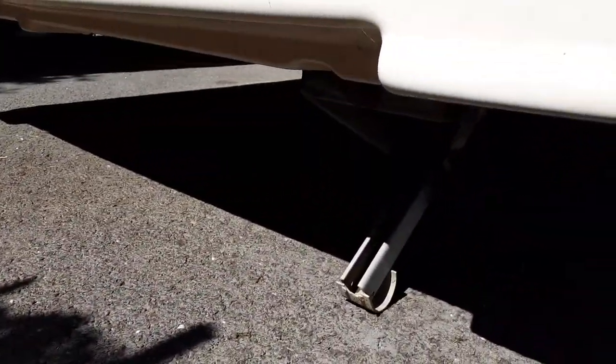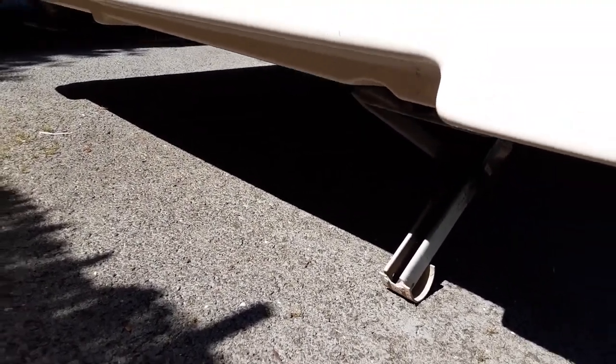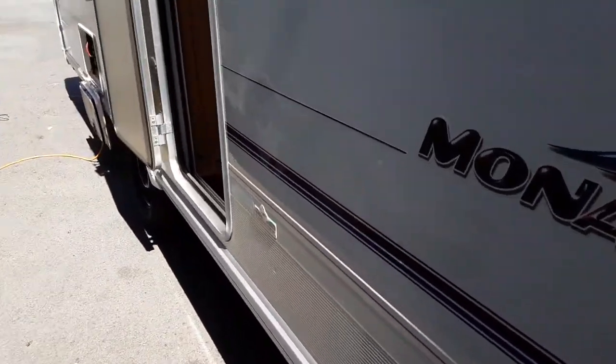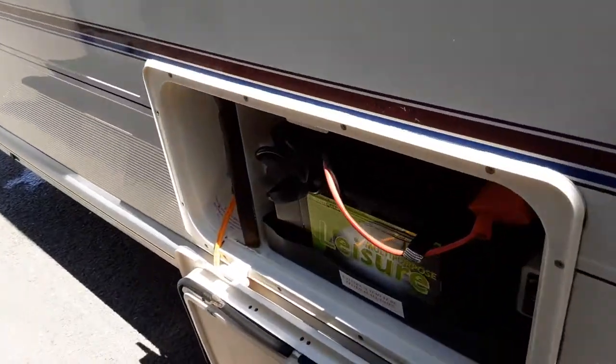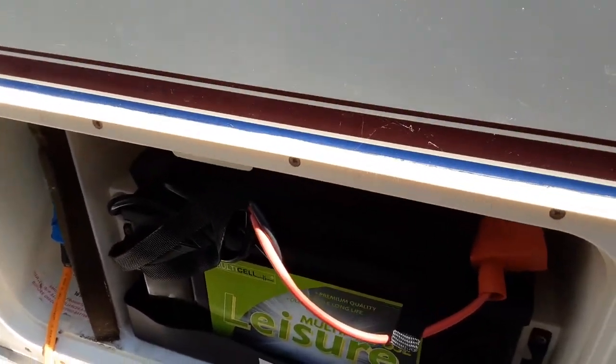On the rear of the van on either side you've got your wind-down legs to stabilise the caravan, and again you'd never lift the caravan with those legs. Coming down the door side you've got your battery box with your 110 amp leisure battery in there and your mains power lead coming into the side of the van.